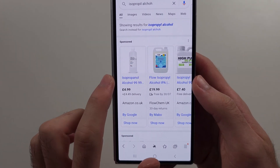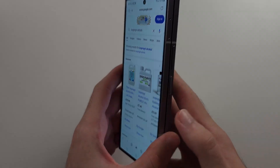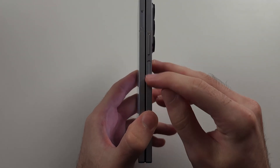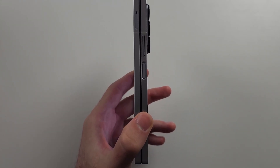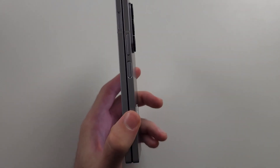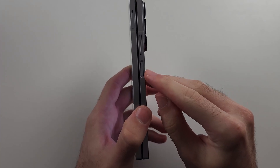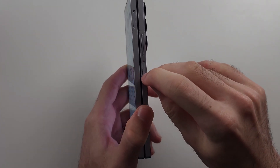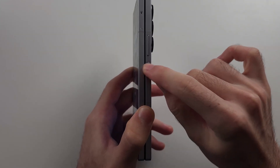If you have isopropyl alcohol, you want the 99.9% one. Put a very small amount in the power button area. If you really don't care, you can use water, but just a very small amount — remember the phone is water resistant, but it can still damage the phone. Isopropyl alcohol is fine in small amounts, and putting that on then trying to click typically helps as well.